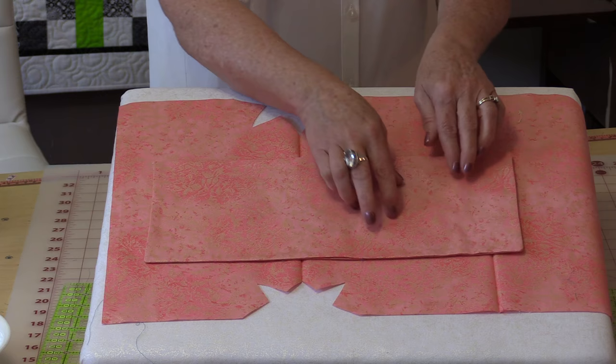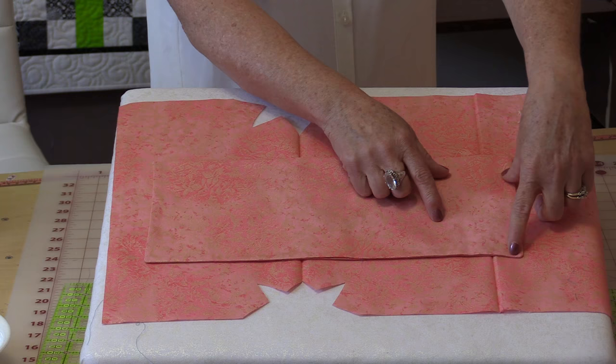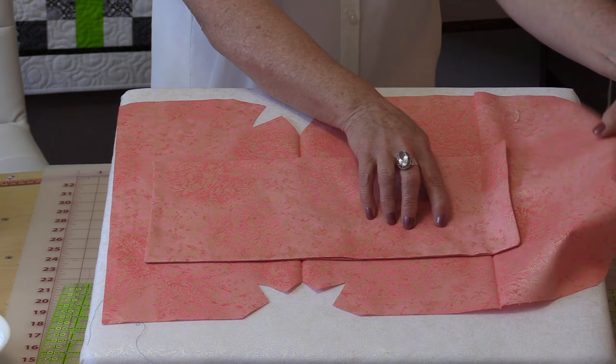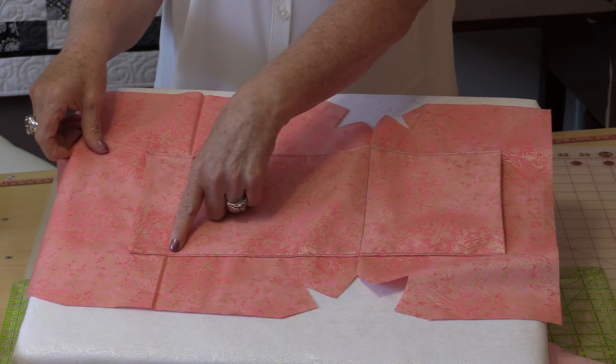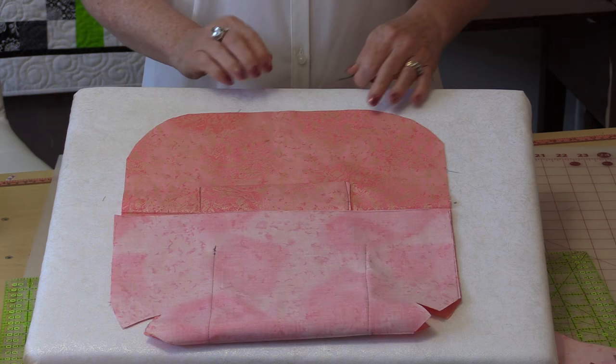There's a reason for that — when the flap is closed it actually makes the pocket seal itself so nothing can fall out of this side of the pocket. Sew a straight line right across where the bottom of the bag would be, and that way you would have two separate pockets. Just do two straight rows of stitching. Then take this and press it exactly how you had with the first press mark.